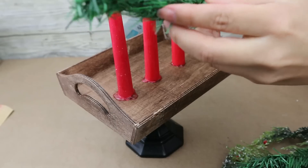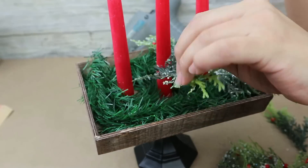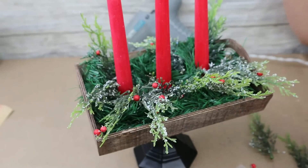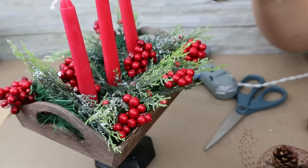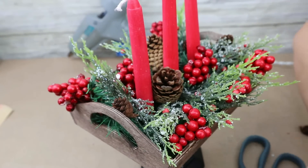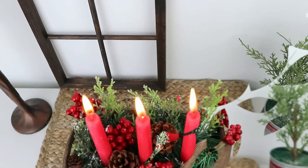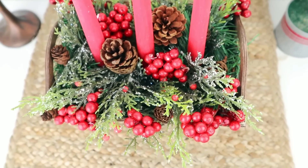To decorate the tray I start by using wire garland to fill all the spaces, then I place several pine picks and add some berries and pine cones here and there to complete the look. Once finished I lit the candles — and this is the result! I love that it's perfect to use as a centerpiece in the dining room. I really love the colors and the high-end look.